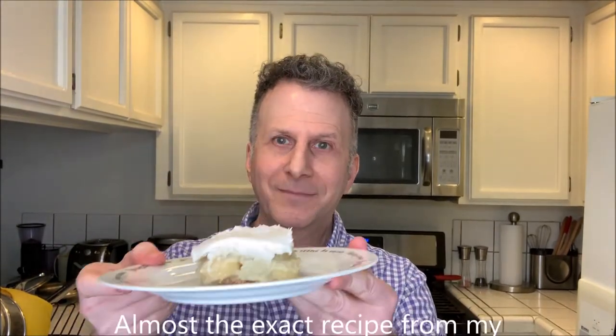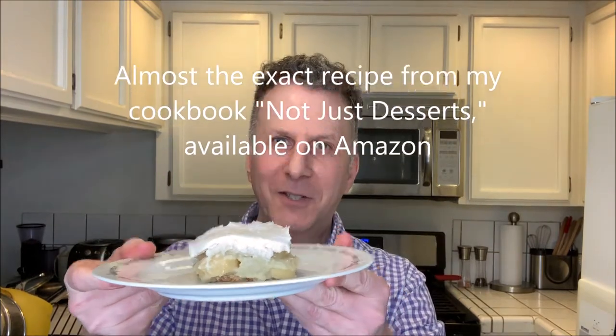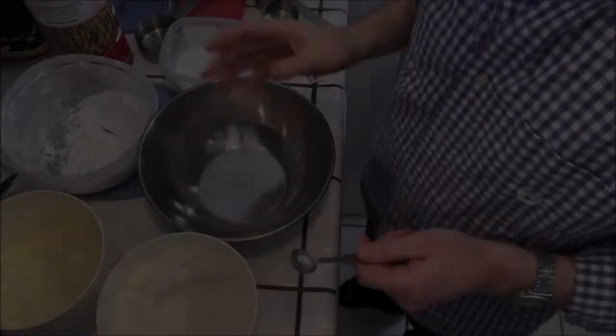Hey everybody, it's Jerry and today I'm going to show you how to make banana pudding. So let's get started.